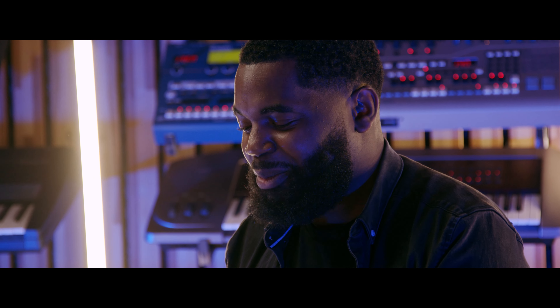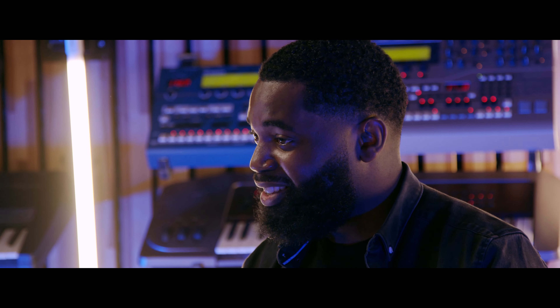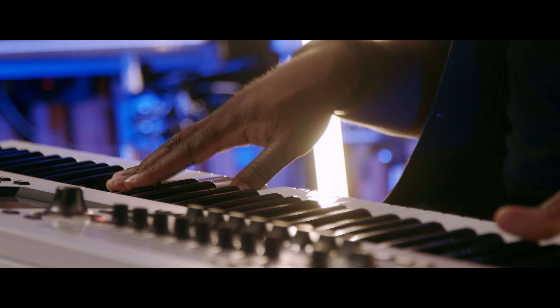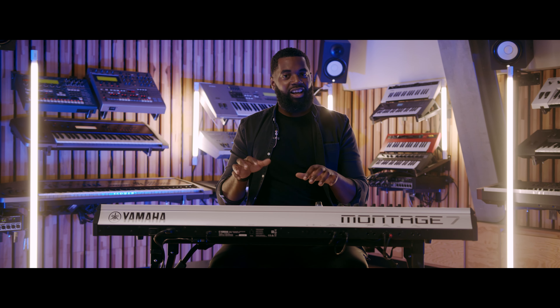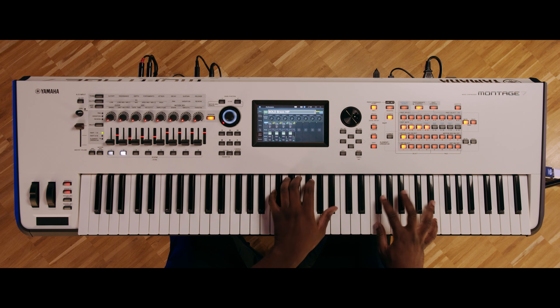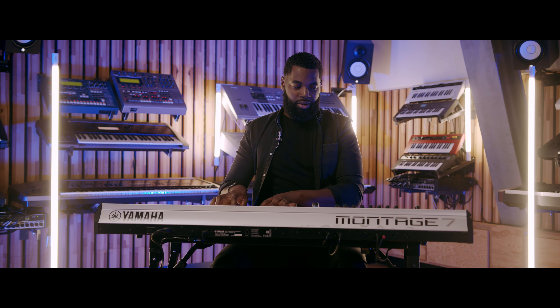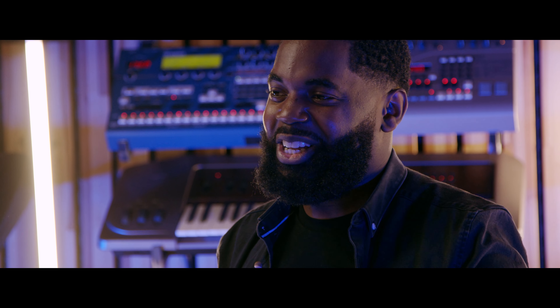Bold brass is a special sound because it's multi-purpose — mainly for funk and that kind of aggressive brass sound, but it can also be used in gospel situations. In the gospel world we play a lot of shout music and we like to layer a synth with our piano, so with this you can do that as well. Modulation is a must on this sound, so yeah, it's great.